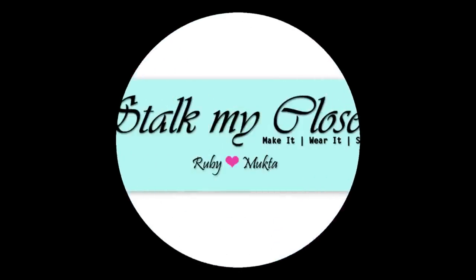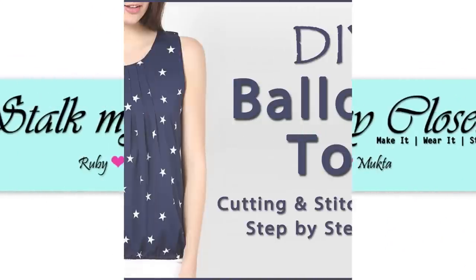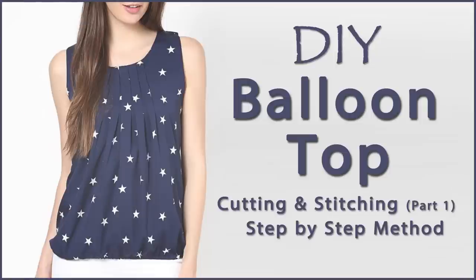Hey guys, welcome back to our channel Stock My Closet. Today I'll share a very easy method to make a balloon top with pleated neckline. So let's get started.